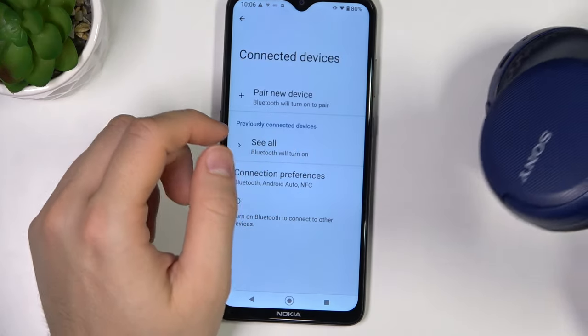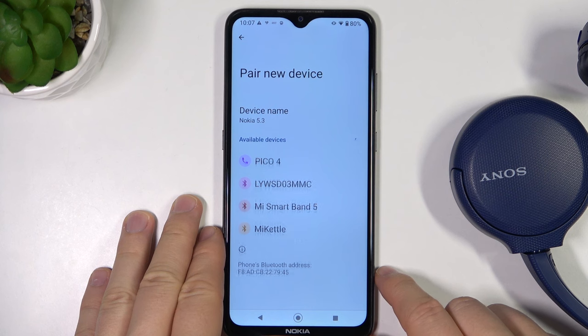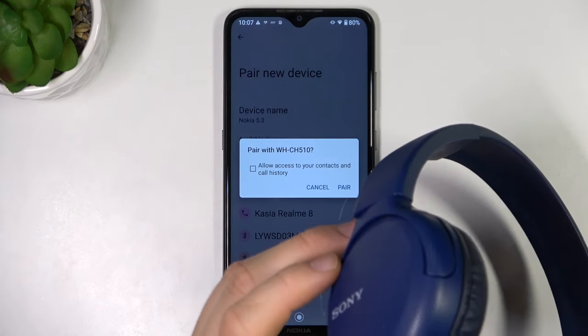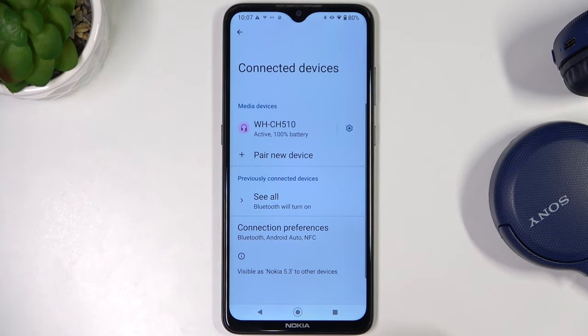Right now we have to go to Pair New Device and we can try to connect it right now. Just be sure that the indicator is blinking and accept the pairing request. It takes some time, but right now, as you can see, it is working.